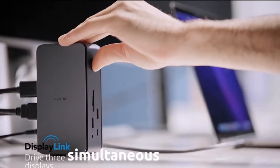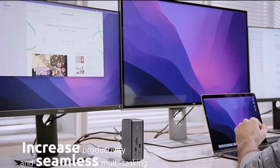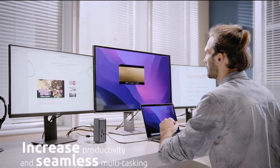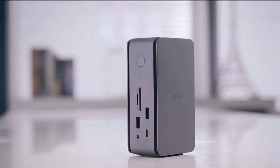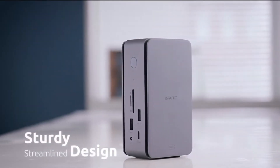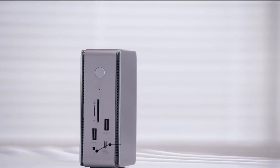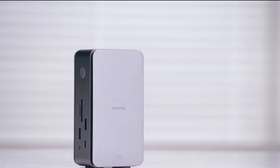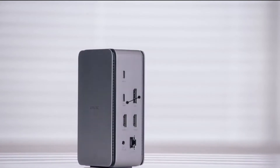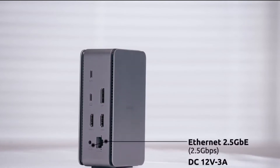It is a multi-stream transport hub that can drive three simultaneous displays to increase productivity and seamless multitasking. The aluminum alloy design makes it super durable and elegant. In addition to having all the right ports in a relatively small package, it's the first hub with an HDMI port that supports a 60 hertz refresh rate on an 8K monitor or 120 hertz on a 4K monitor.